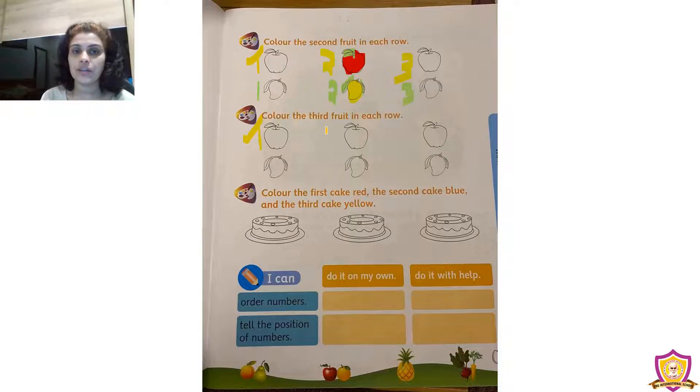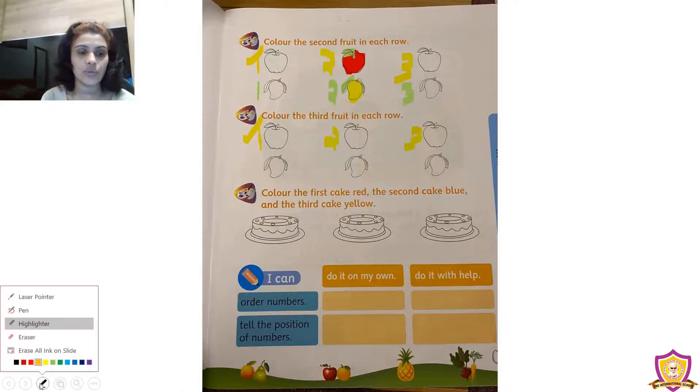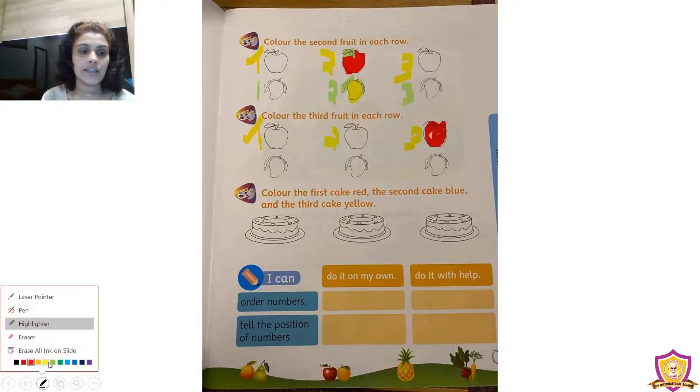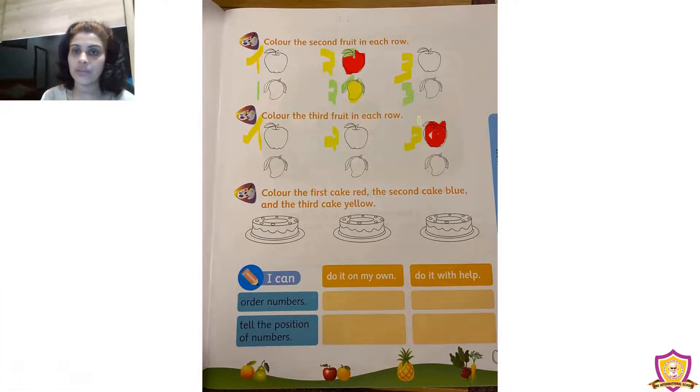Now we color the third fruit in each row. First row: we can see three apples — the first, the second, and the third. We need to color the third apple with red. Take red crayon and color it, then take green crayon to color the leaf.